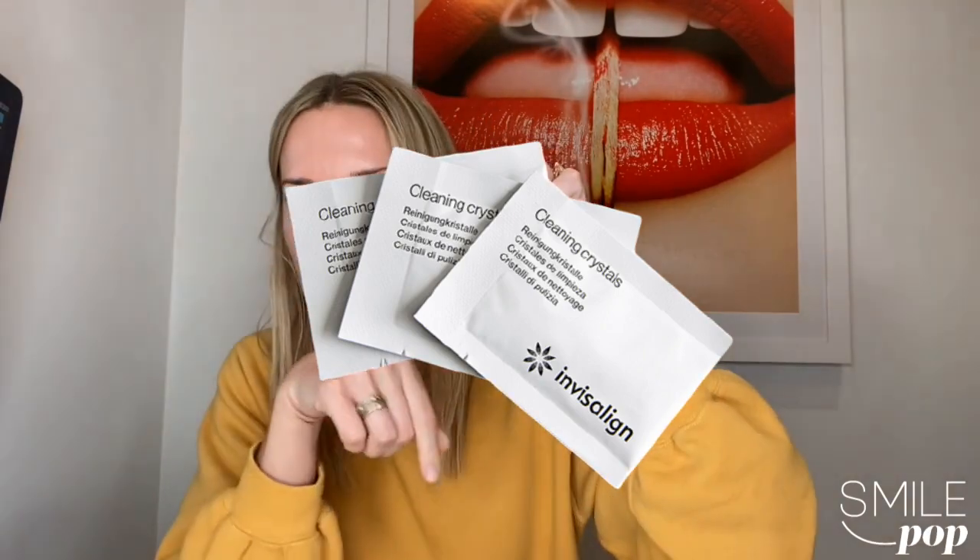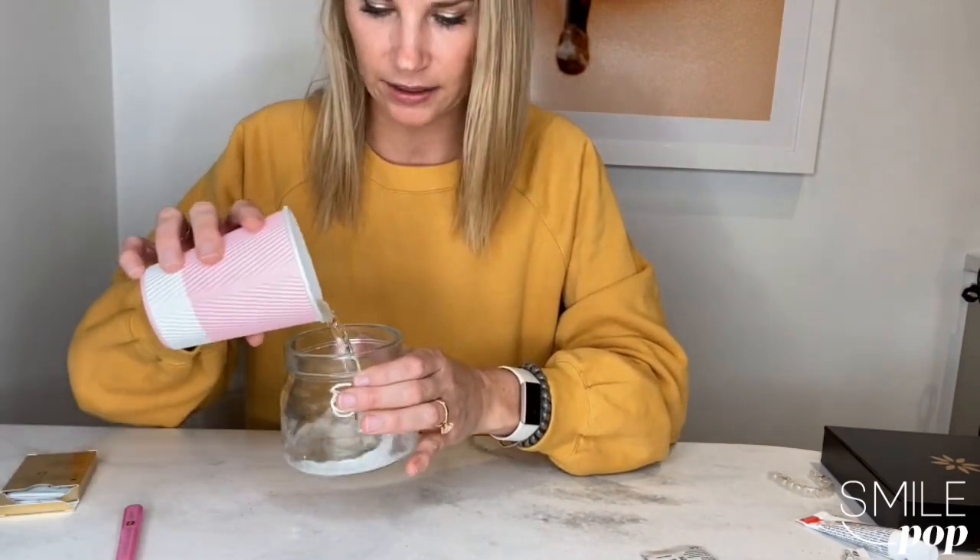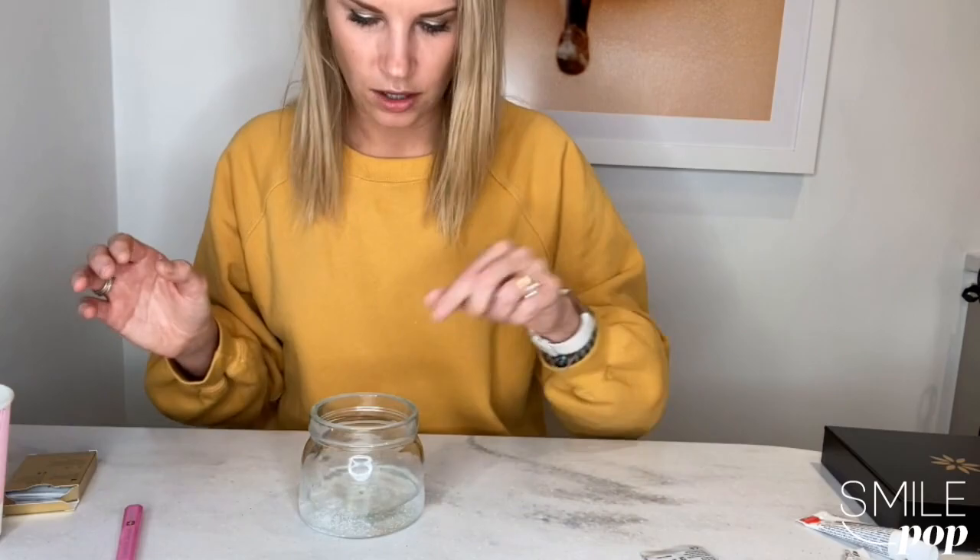Your third option for cleaning the aligners is using the Invisalign-provided cleaning crystals. Every new Invisalign case comes in a fancy new case like this — you get a case to keep your aligners in, and you also get something called cleaning crystals. Same idea as the tablets, except instead of tablets they come in little sugar-packet-style packets. Tear it open, add it to a glass or mug, add a little bit of water, then throw your aligner in and let it soak. It works more or less the same as Retainer Bright — it bubbles and loosens up some of the staining on the trays so you can brush and keep it nice and clean.